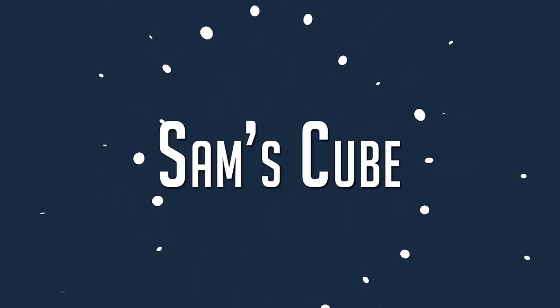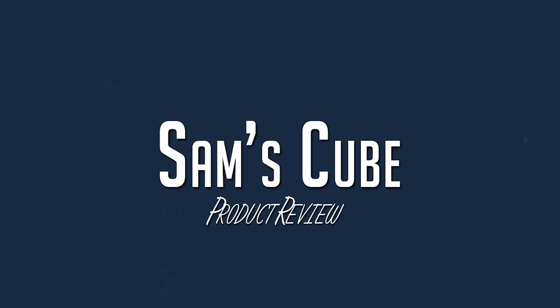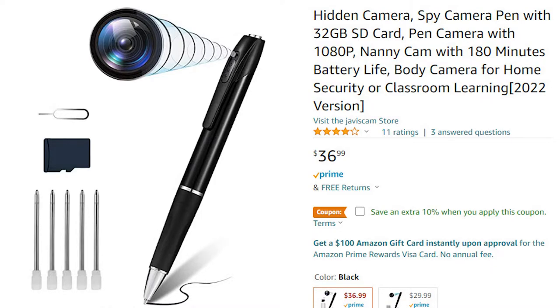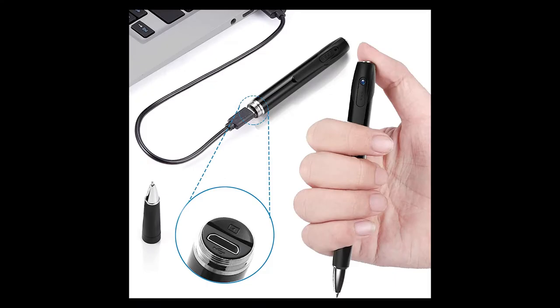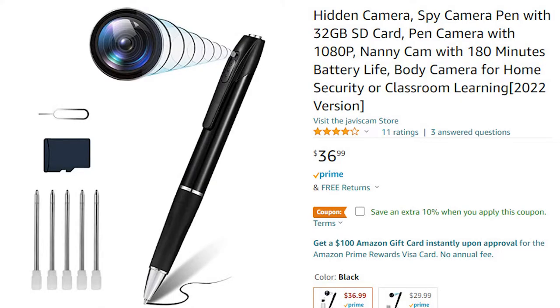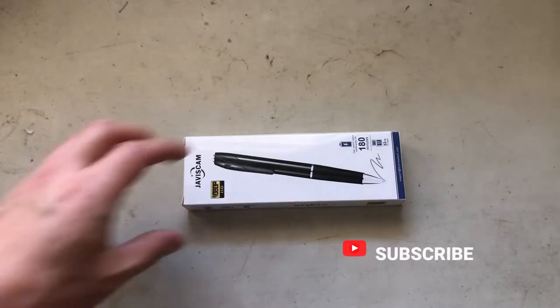Hey guys, check this out — this is like a spy camera pen. There's a little camera inside the pen that you could spy on people with. In this video we're going to review the spy pen by Jarvis Cam. The spy cam features 1080p video with a rechargeable battery and SD card included. You can get this on Amazon for around $37. First, let's start unboxing.